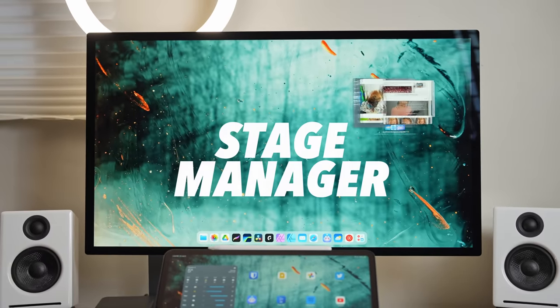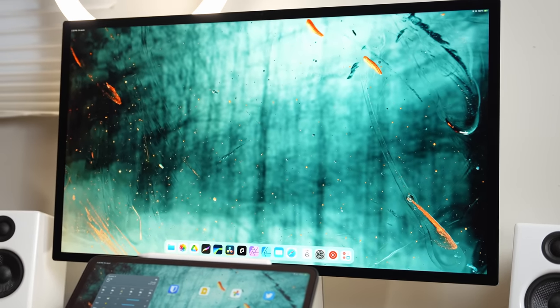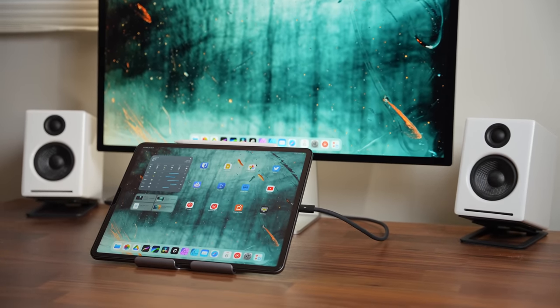Fast forward to 2023 — happy new year by the way — and thanks to iPadOS 16, the iPad now has a new multitasking mode called Stage Manager, which brings along with it proper external monitor support. Today I want to share my experience with Stage Manager and how I think it stacks up against Samsung DeX.